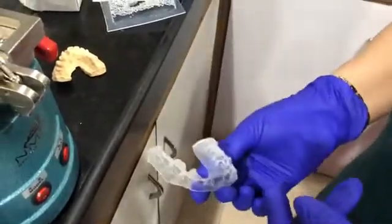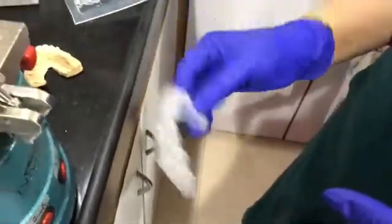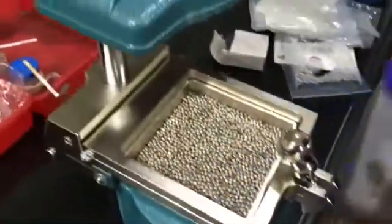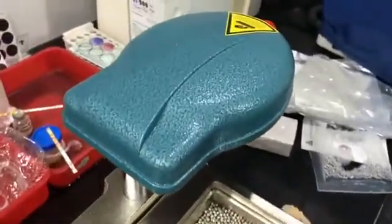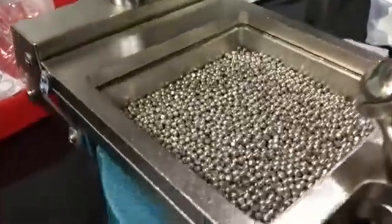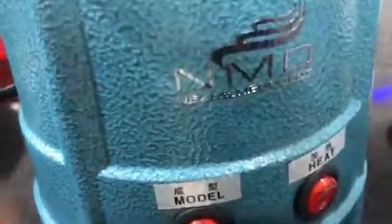This is what I'm using as a night guard for the patient. Honestly speaking, for all these things you don't have to send it to the lab. You can easily do it at your clinic at a very reasonable price. This vacuum forming machine can be used for multi-purpose: special trays, bleaching trays, night guards.